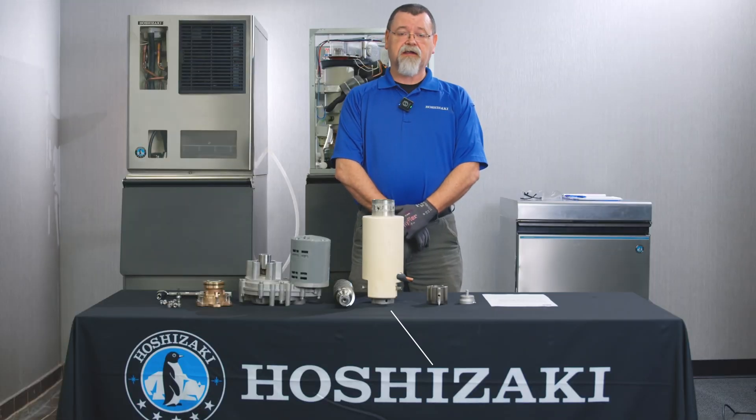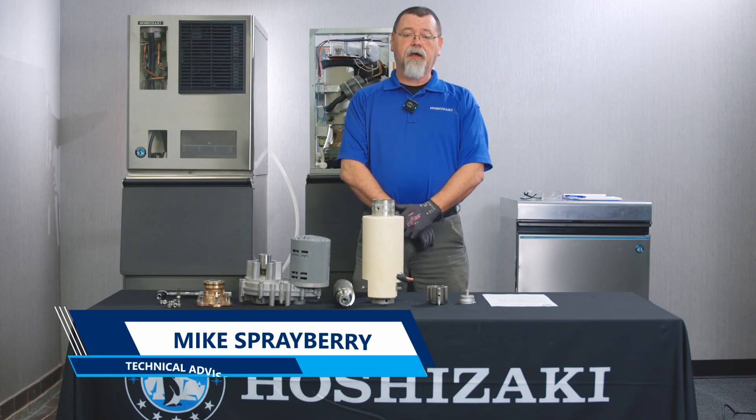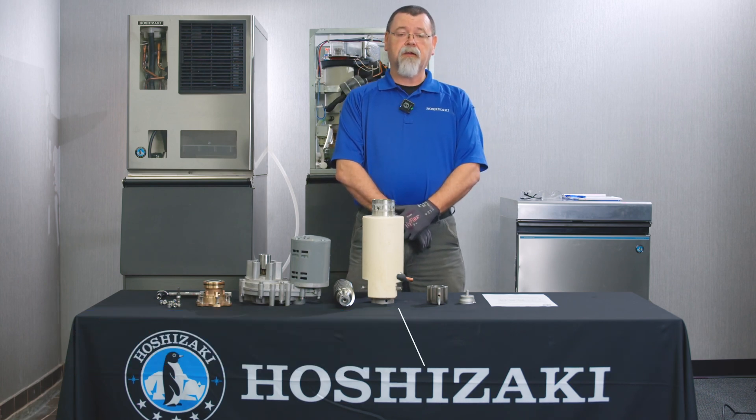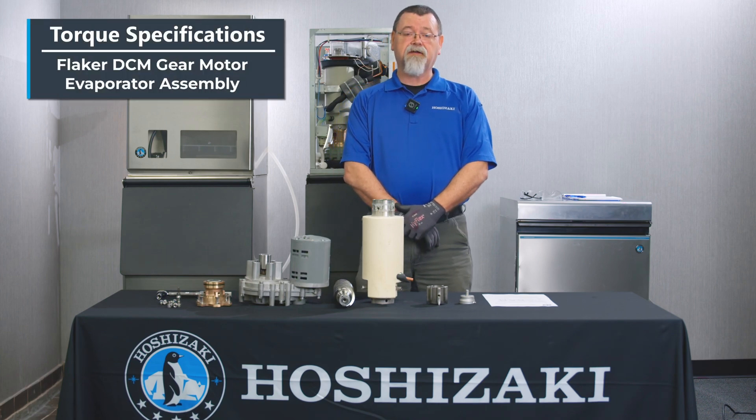Welcome to this edition of Hoshizaki Technical Training. I'll be your host for this video, Mike Sprayberry with the Hoshizaki Technical Support Department. Today we'll be discussing the torque specs on a Flaker DCM gear motor evaporator assembly.